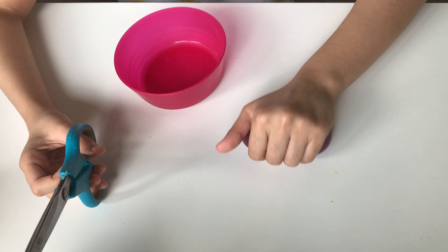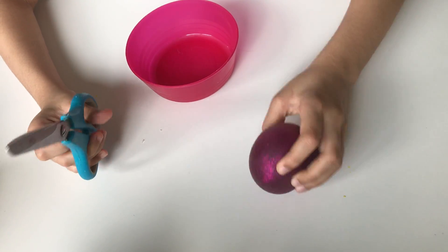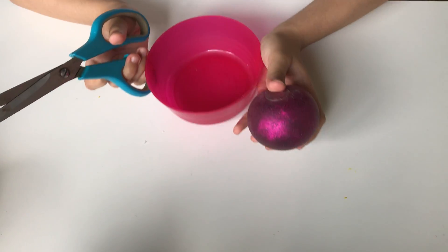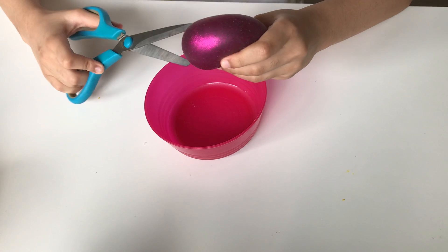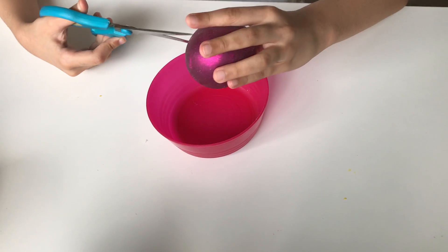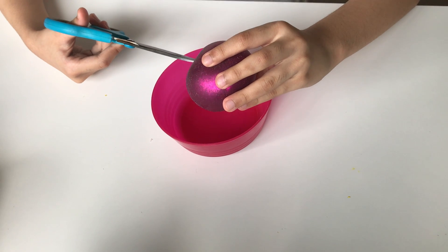I have my bowl here just in case I don't want it to spill on the table, so I'm going to cut it in a bowl. Okay, I'm so scared — three, two, one!